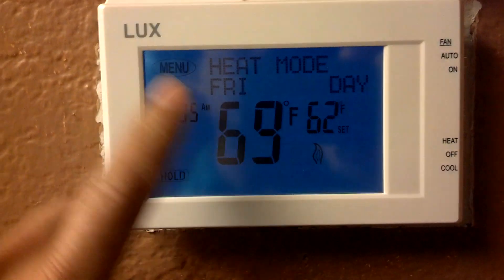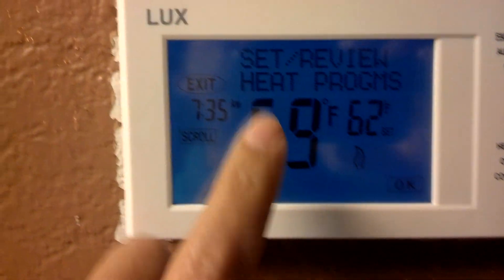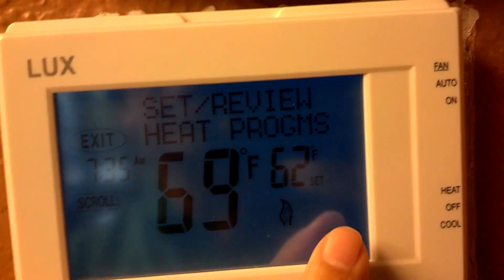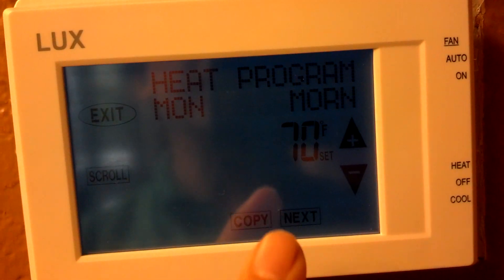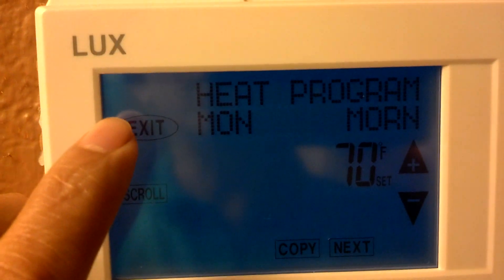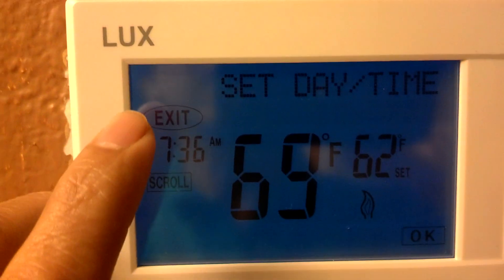This is going to last a long time and it's quite easy to use. You just push menu and follow through — scroll through the options. They have set and review for heat, and it's programmable. You click OK and then you can set it for one day or all days of the week.